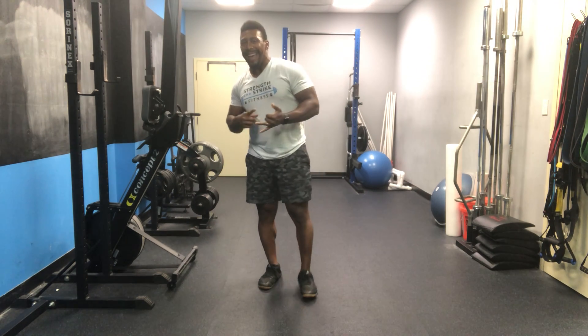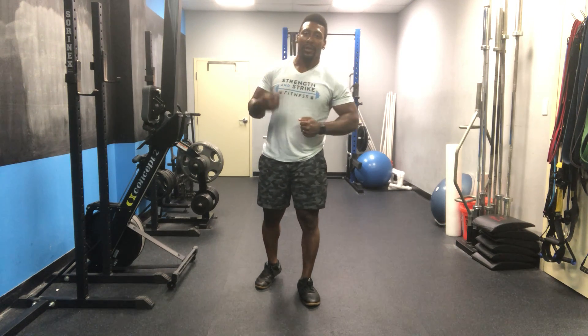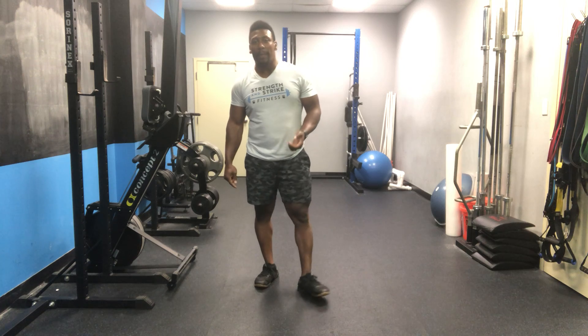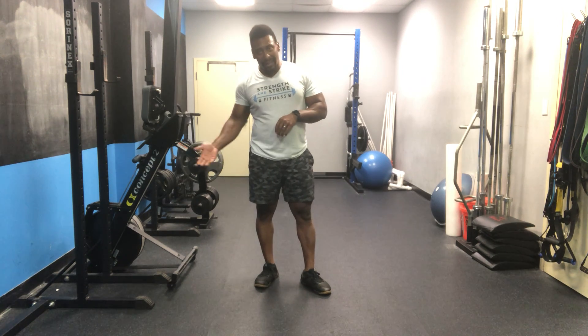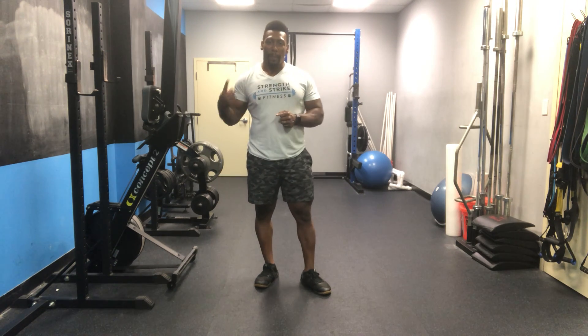So once again, it's 3 movements: 6 burpees, 8 push-ups, 10 bodyweight squats. You will cycle through as many times as you can in 6 minutes, keeping track of how many total rounds and additional reps you do. Write that score down after your first AMRAP, then take 2 minutes rest and repeat one more time. Your total score will be the amount of total rounds and reps. Good luck!